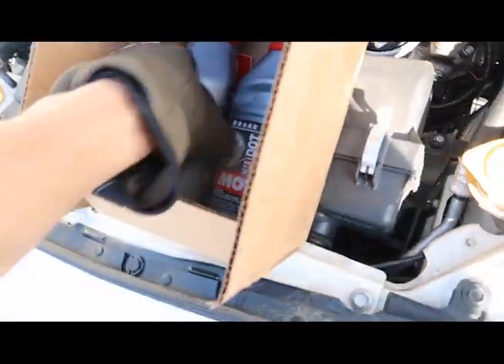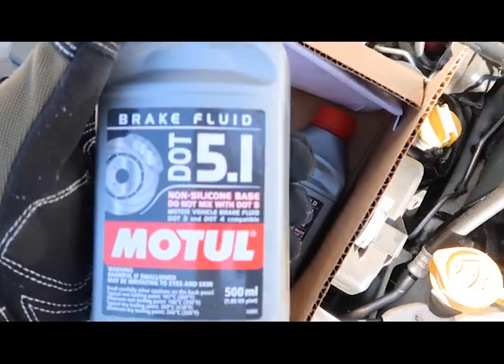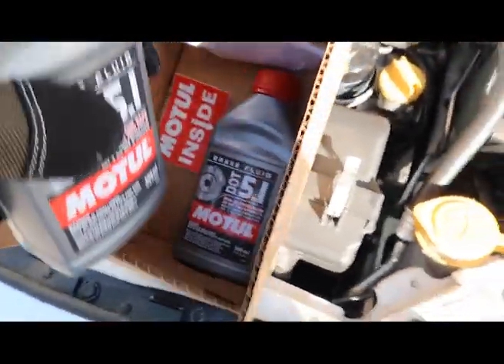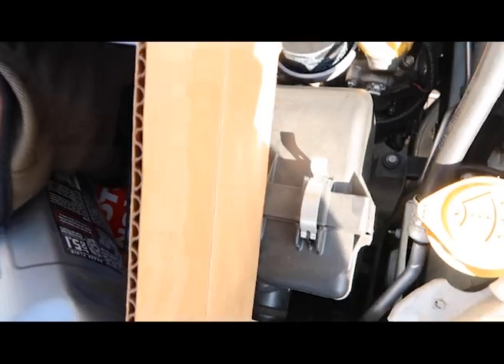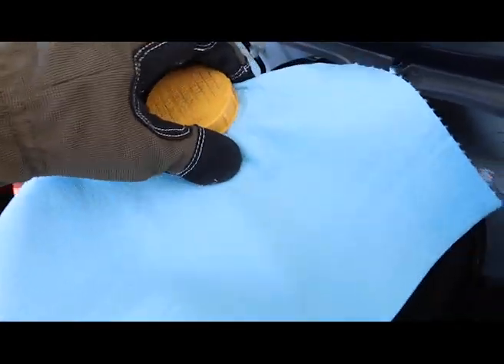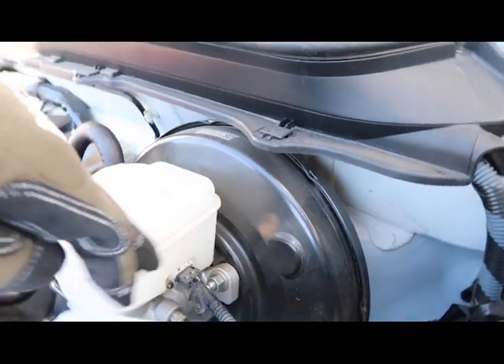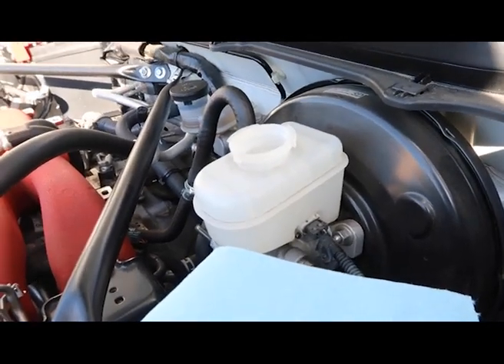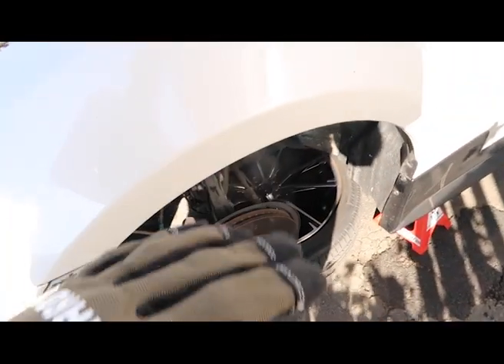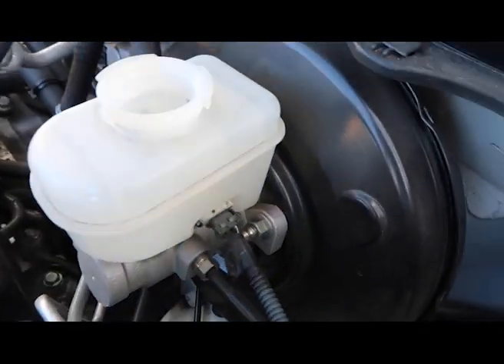If you're wondering what fluid I'm using, it's brake fluid DOT 5.1 - do not use 5.0 on this one. I grabbed two from Amazon; they sent me a sticker which I'll probably put on my laptop. What I'm gonna do is dump it in there, make sure it's at the max, then go around all four wheels to make sure everything's tightened before I start bleeding it.